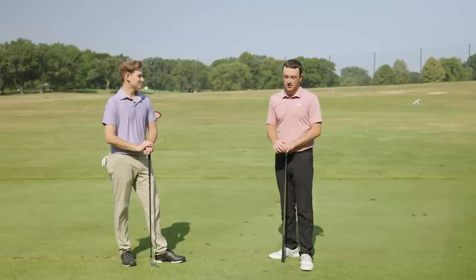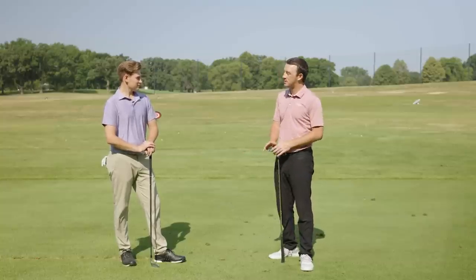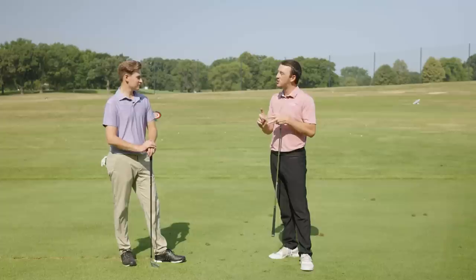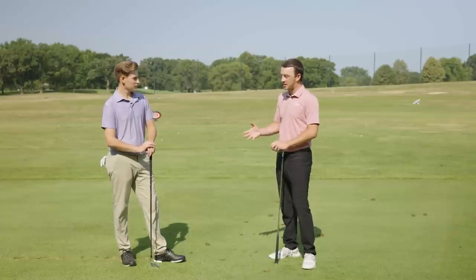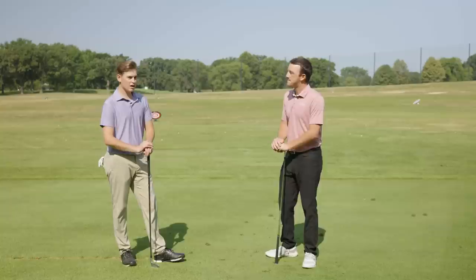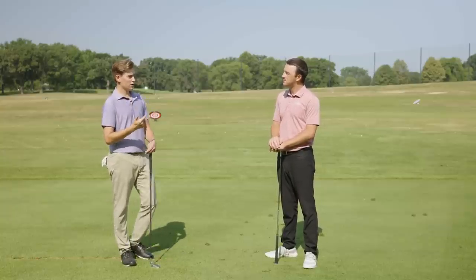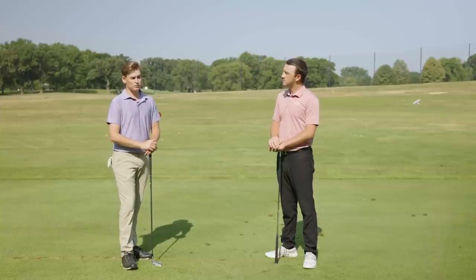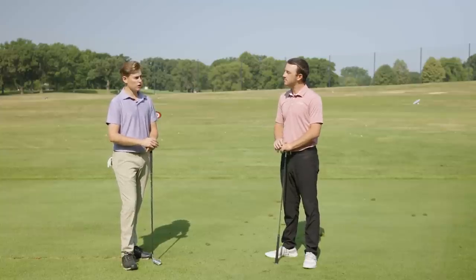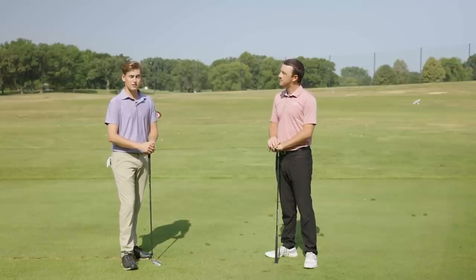Especially in Texas you're going to hit a lot of stingers. So just a quick synopsis before you demonstrate for us — a stinger, why is it useful, when should you hit it? So stingers, there's kind of two reasons why you should hit it. One, there's a lot of rollout. And two, if there's a lot of wind, you can cut right through the wind. So stingers are very, very low shots, very close to the ground, very controlled, but it also takes a lot of skill to hit them.